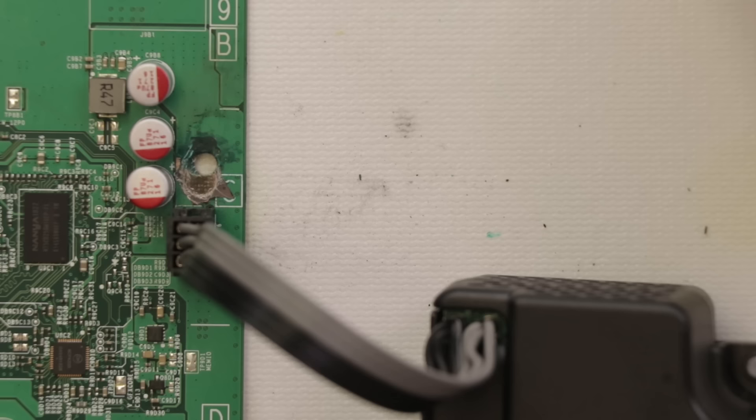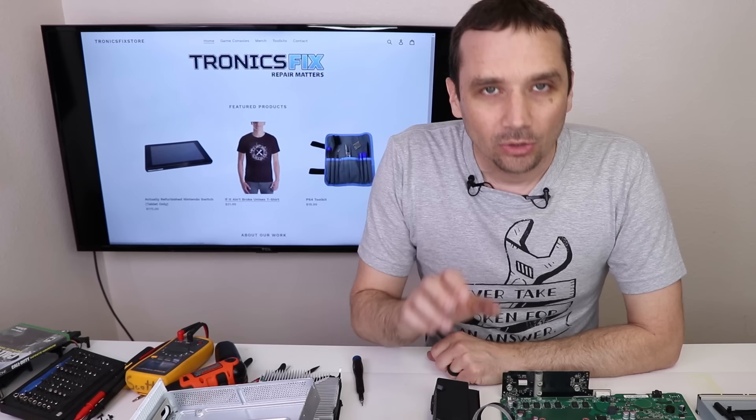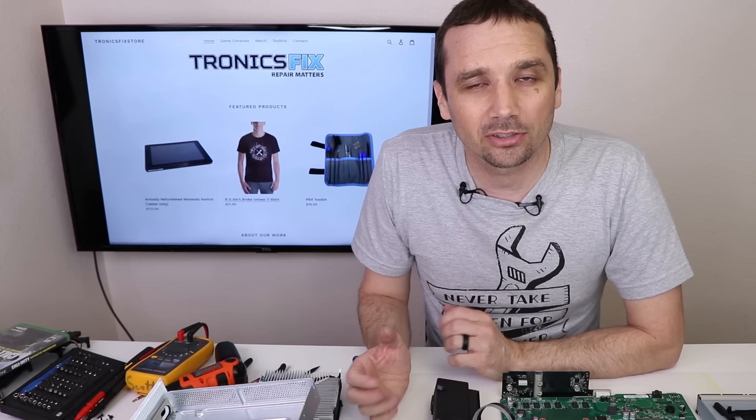We've got a white light — this might be fixed! I'm not totally sure what's going on the first time, but I think we might actually have this one fixed now. We're going to put the solder mask back on, make sure everything looks good, then put this all back together and see if it works or if it needs anything else.